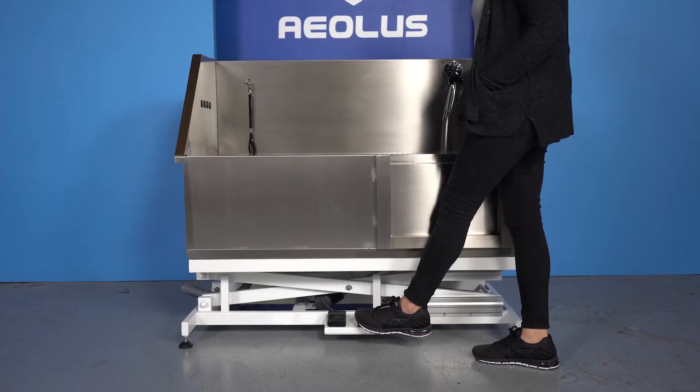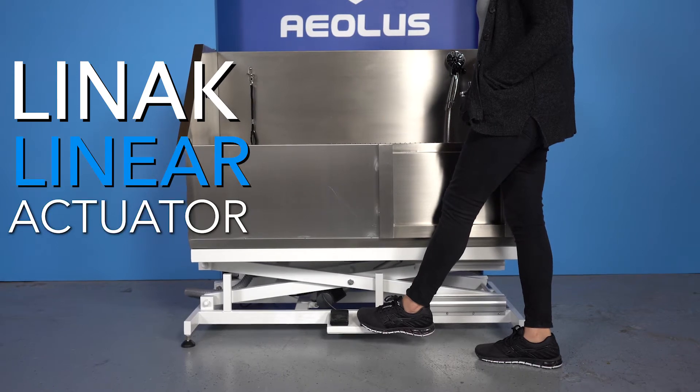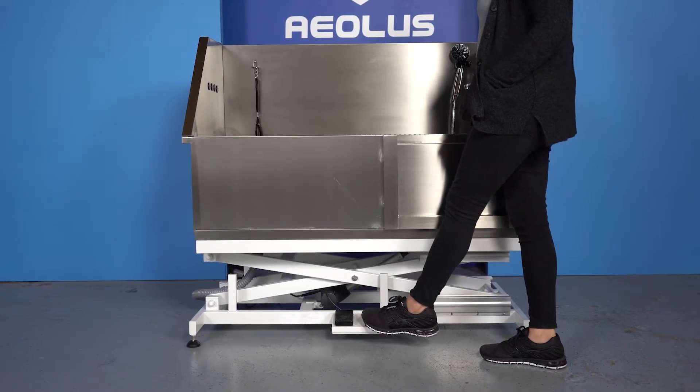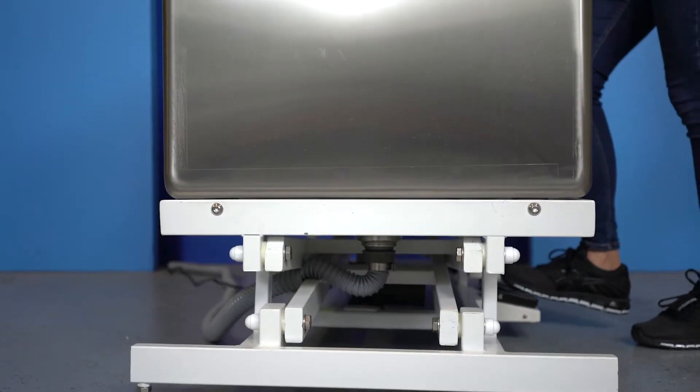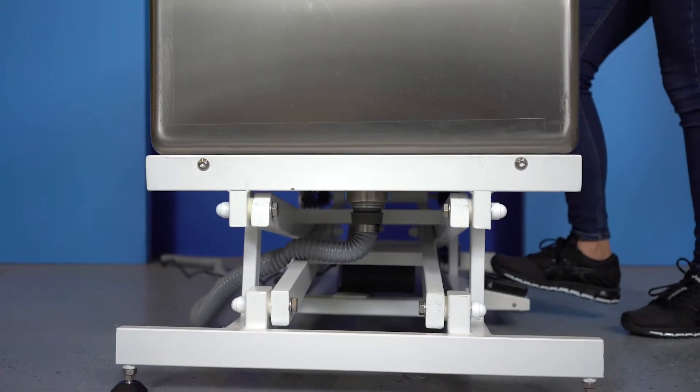This tub harnesses its lifting power from the Linnick Linear Actuator. Linnick is known for its durability, longevity of life, and smooth lifting power. They are the same company that hospital beds get their lifting power from.